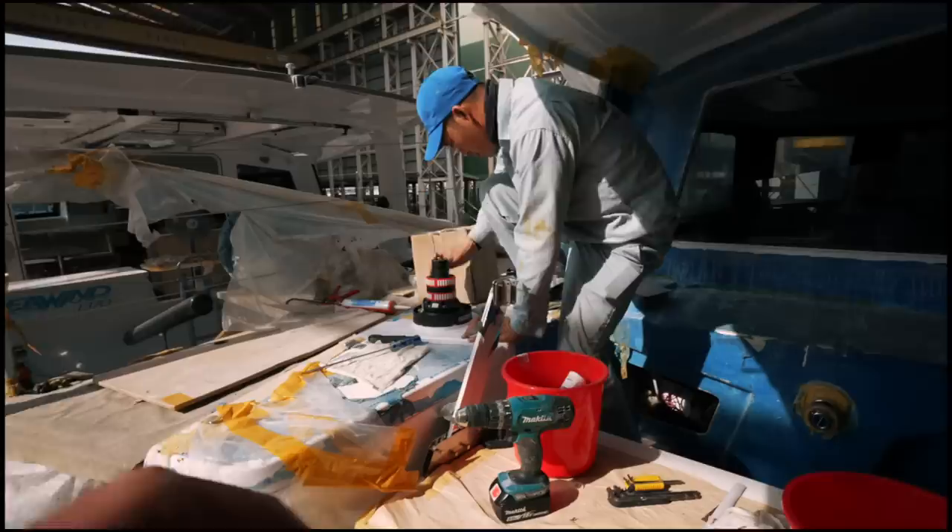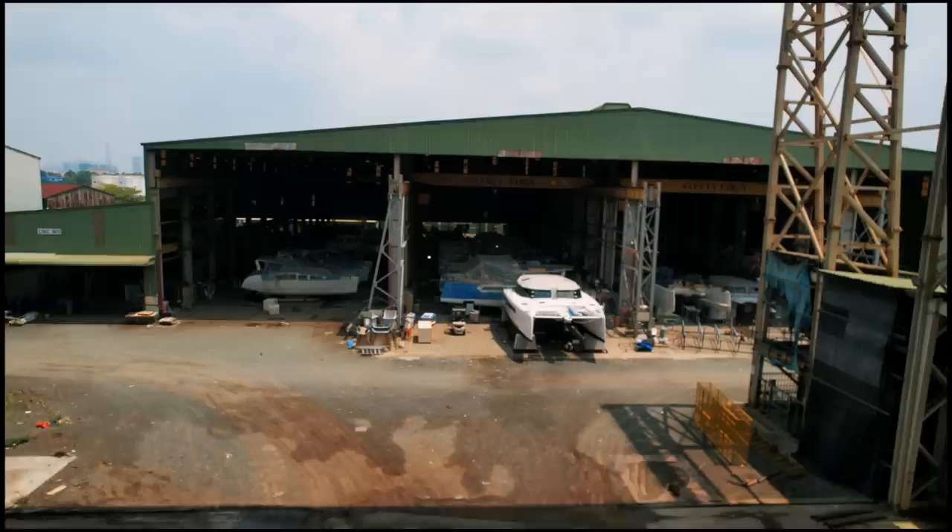Your man here is reinstalling our electric winches. They're reinstalling them because they decided to reinforce the backing plate slightly on all the boats.